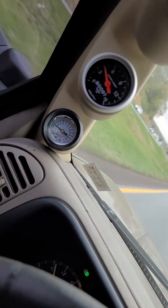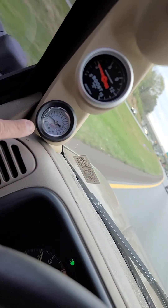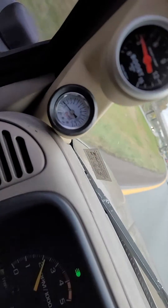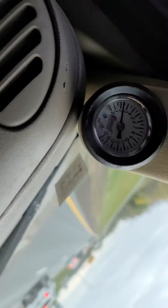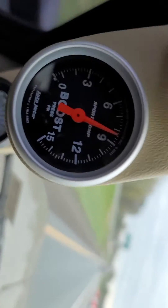This is what the gauges should look like. Fuel pressure is down here, boost pressure is up here. Still have pounds to go — I'm at 3. Lay into the throttle and you'll see it drop a little bit as the boost goes up.